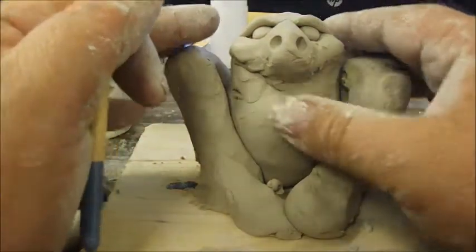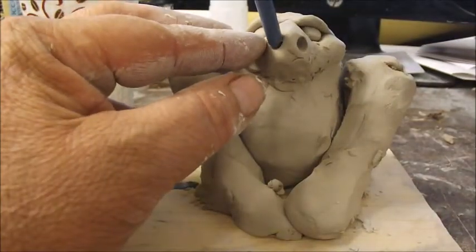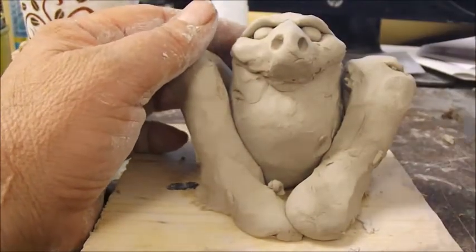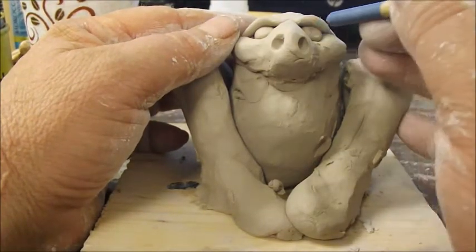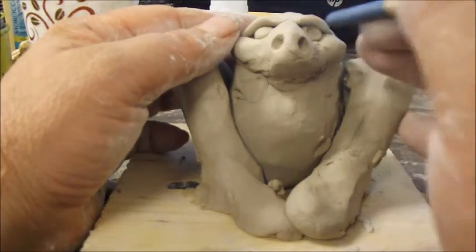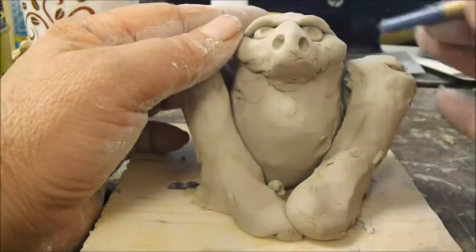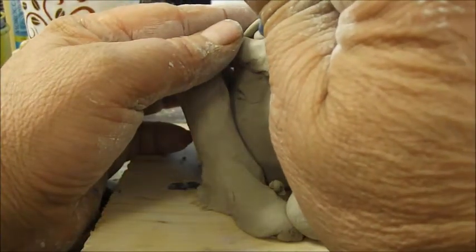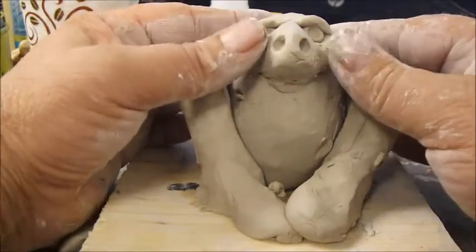There we go. If he needs a lower jaw or something like that, after I get him sculpted a bit more I'll probably do that. I want to add pupils — I've got him looking to the left a little bit, just to add a little bit of interest. And that's the basic idea of his face.